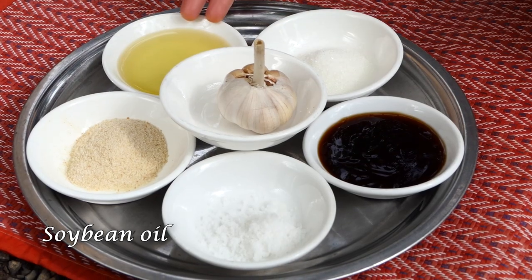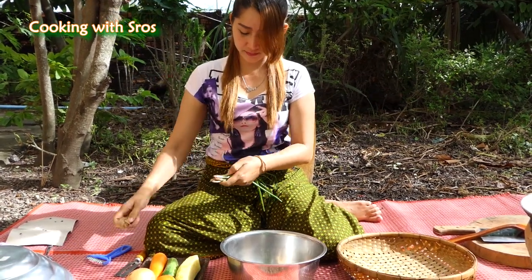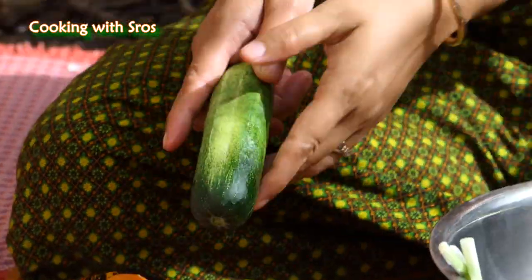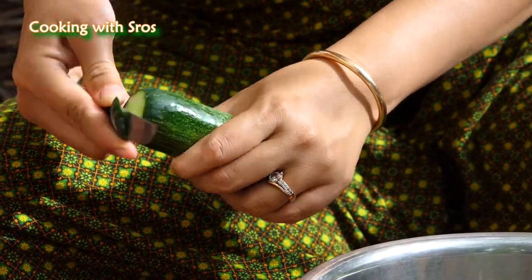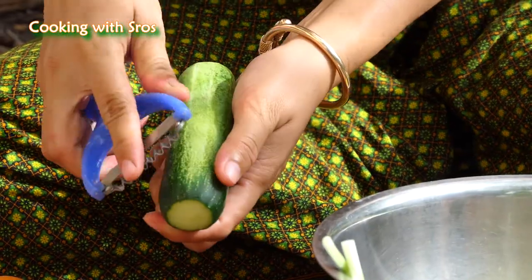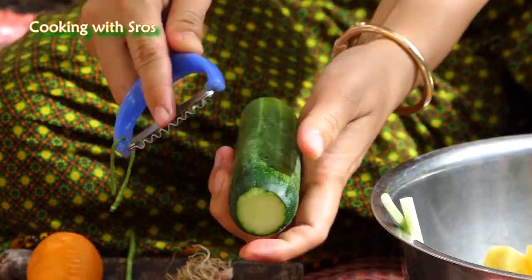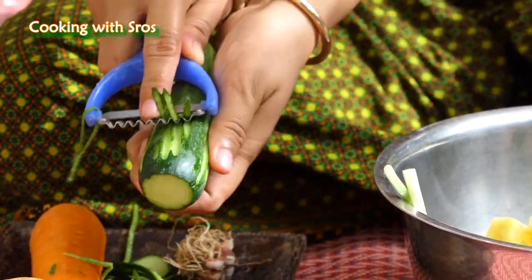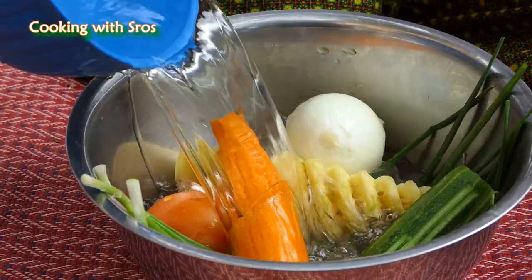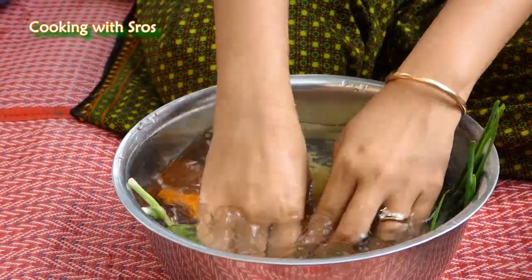Garlic, soybean oil, sugar. First step, I'm going to prepare the vegetables — green onion and onion in the blender.